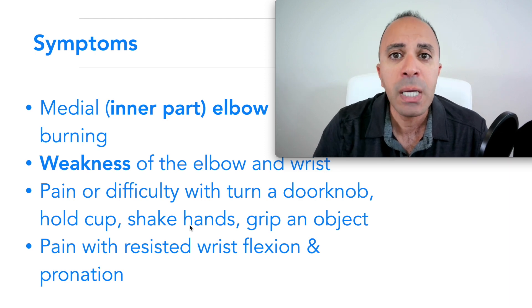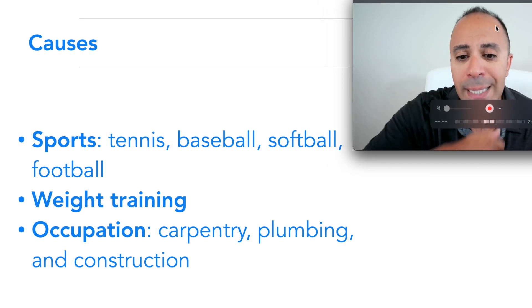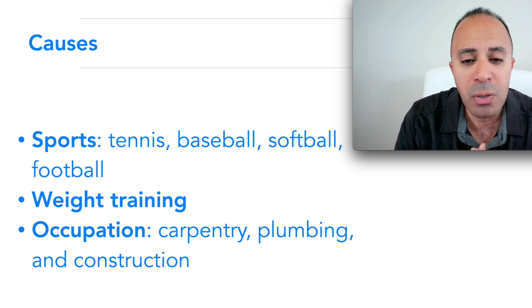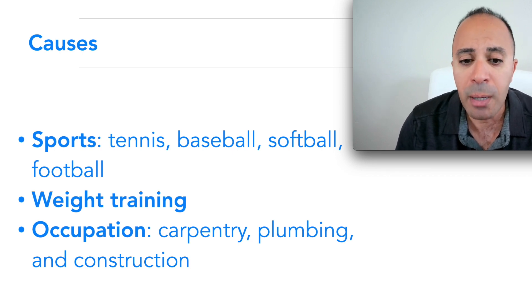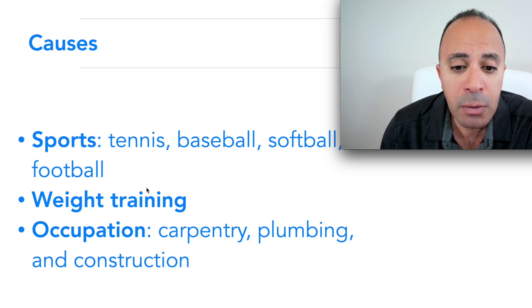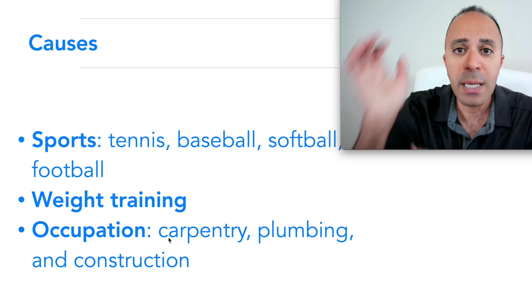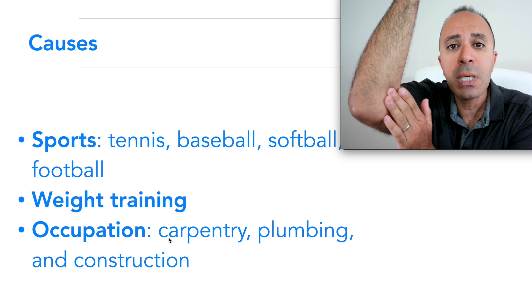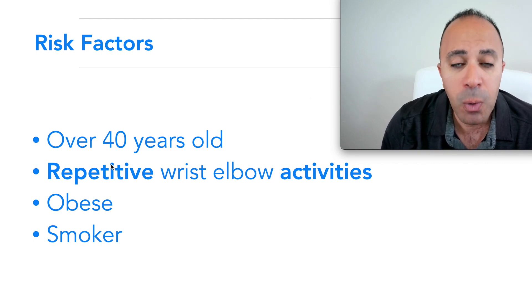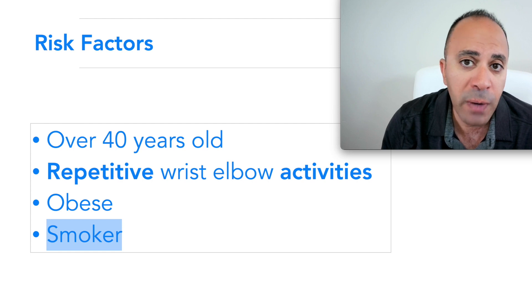Causes of golfer's elbow include sports — tennis, baseball, softball, football — usually from not warming up enough or overtraining. Weight training can also trigger it, as can occupations like carpentry, plumbing, or construction. It's mostly repetitive motion that causes strain on this area, leading to micro-tears in the tendon. Risk factors include being over 40, repetitive wrist and elbow activities, obesity, and smoking.